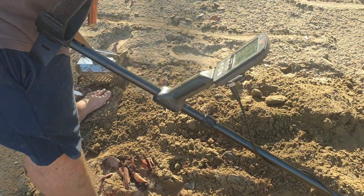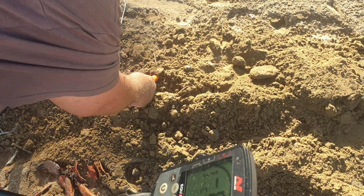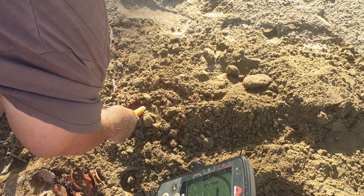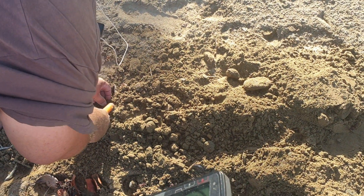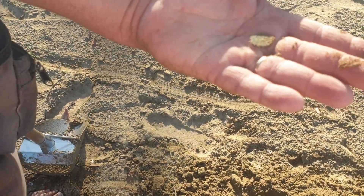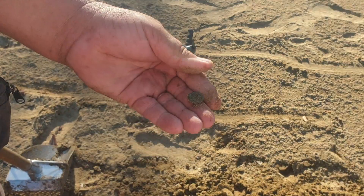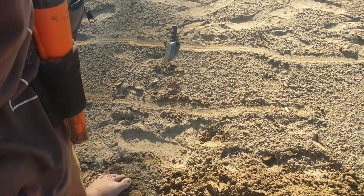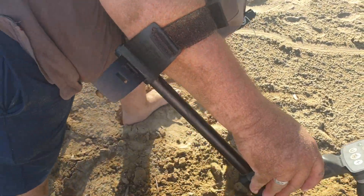Never thought he was going to come out of the ground that far! Woohoo! Oh! We're in the number — half silver. Be a thruppence. Put it on the ground here.